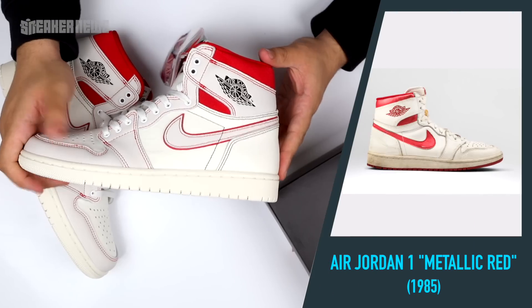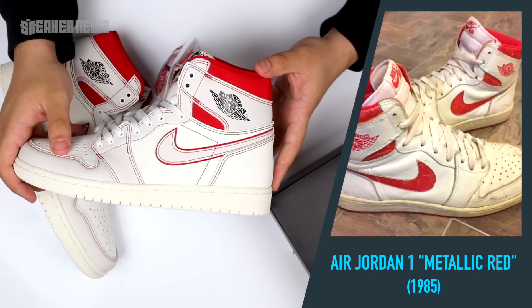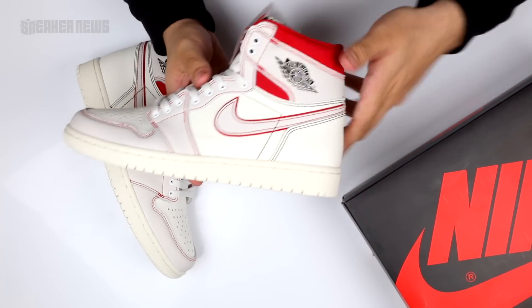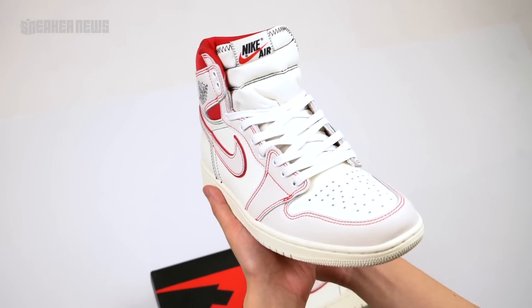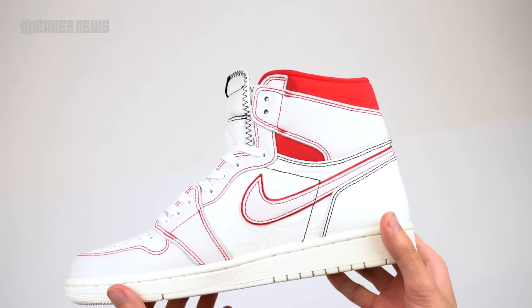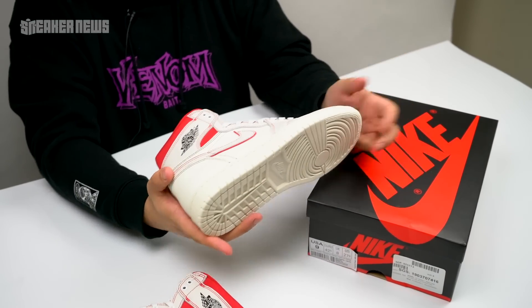At first glance, it kind of reminds us of the Air Jordan 1 Metallic Red, one of the original colorways from 1985. There are a lot of differences, but the ankle collar and the red and white palette draw some comparisons — not to say it's inspired by it or the same, but there are parallels to that original colorway.